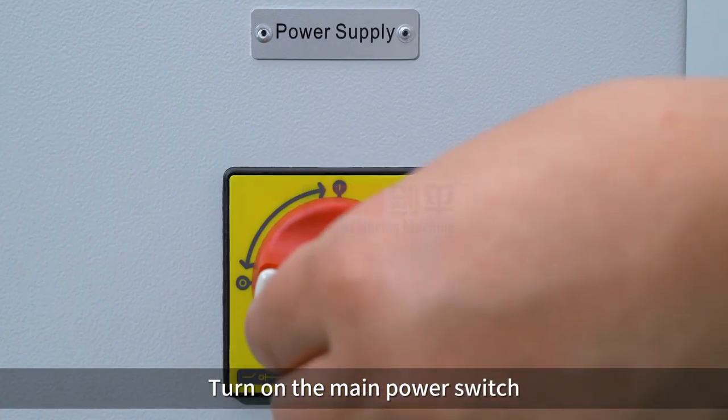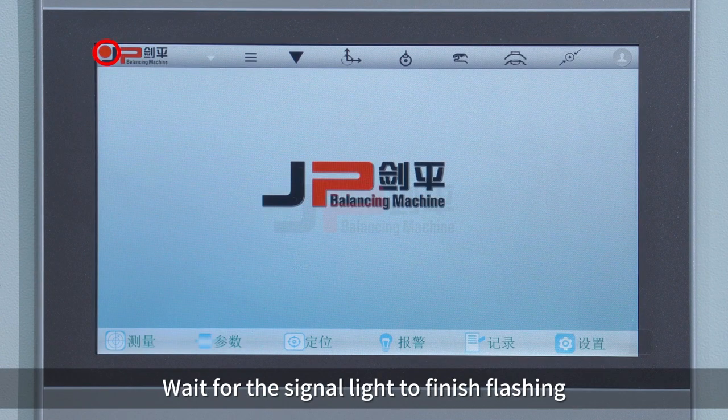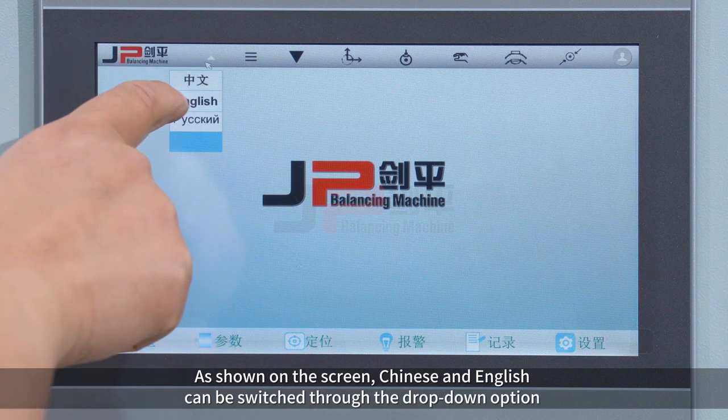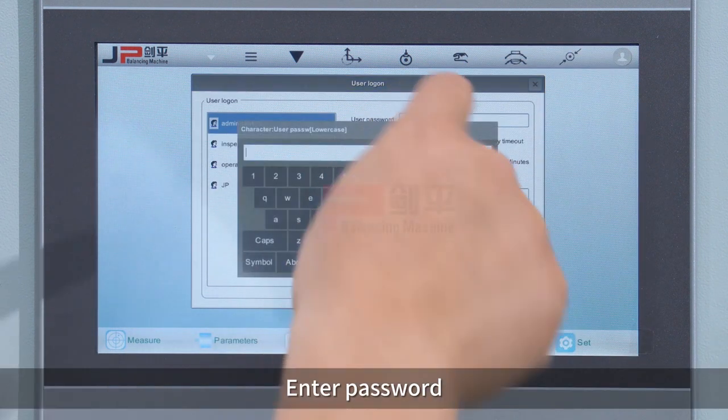Turn on the main power switch and enter the electronic measuring system. Wait for the signal light to finish flashing. Chinese and English can be switched through the drop-down option. Click user login and enter the password.